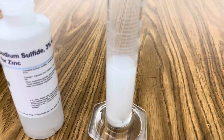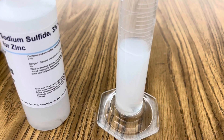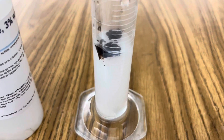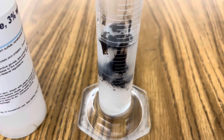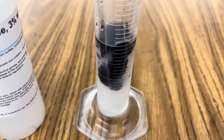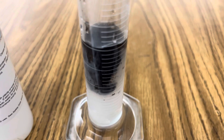Now we're going to try the same sodium sulfide in our lead nitrate solution in our graduated cylinder. You can see it immediately forming the precipitant of lead sulfide. Just amazing.